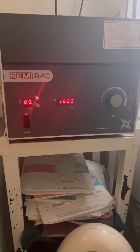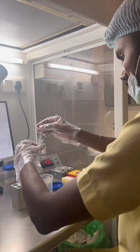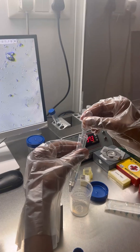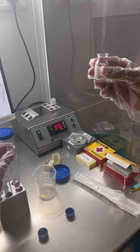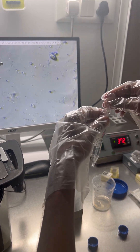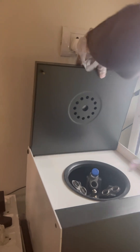We place the test tube on the centrifuge for 10 minutes at 1500 rpm. Once done, we take it out and remove the supernatant — the upper fluid which contains debris. This is the washing media stage.